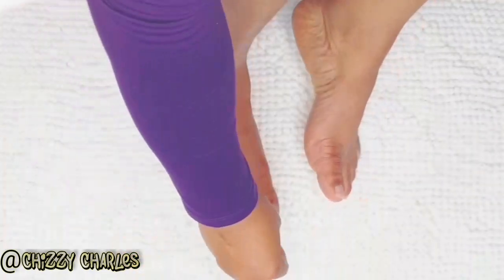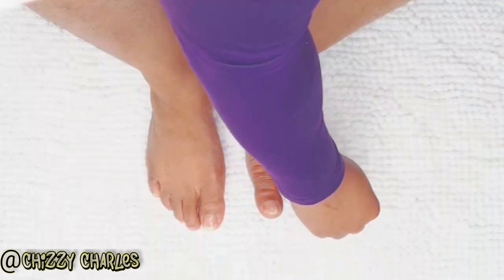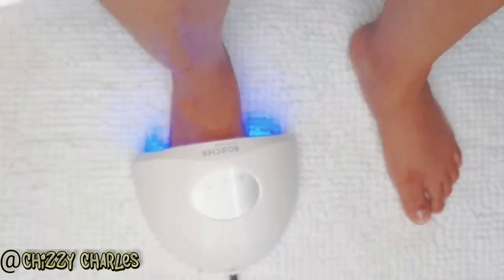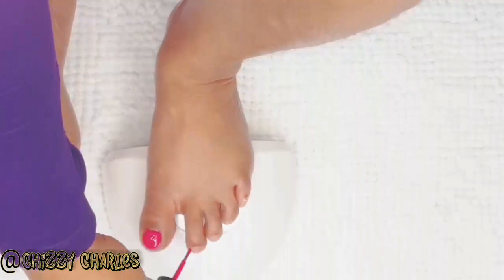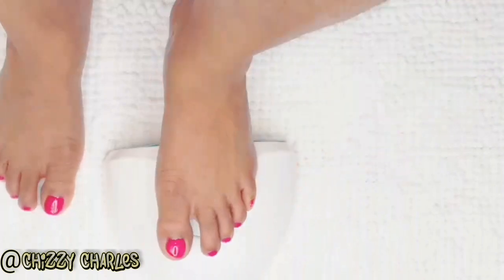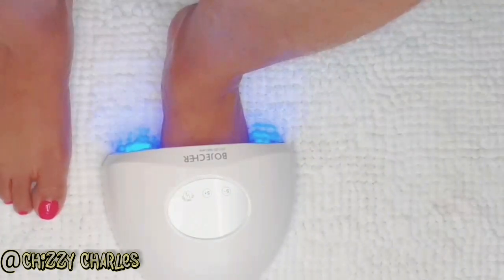Now I am applying the base coat gel. After that I dry my feet with the UV LED nail lamp. If you don't have this and you're wondering where to get it, I'll leave the link below with a discount as well — it's very cheap. I've applied the nail polish on one nail off camera and now I'm doing one on camera for you to see, because this video is taking way longer than expected. Then I dry it again with the nail lamp.